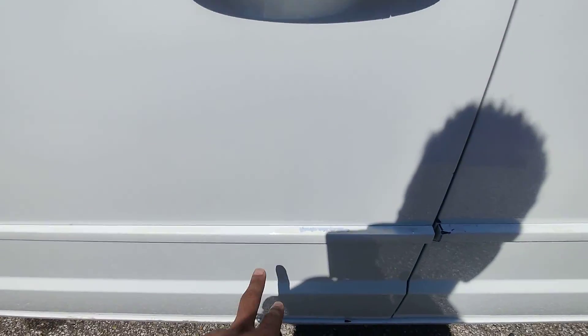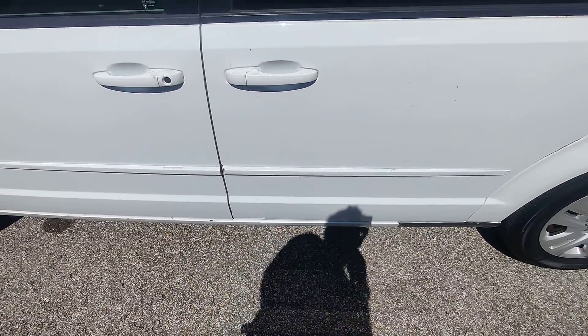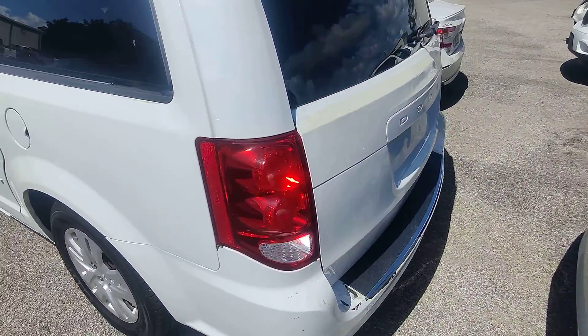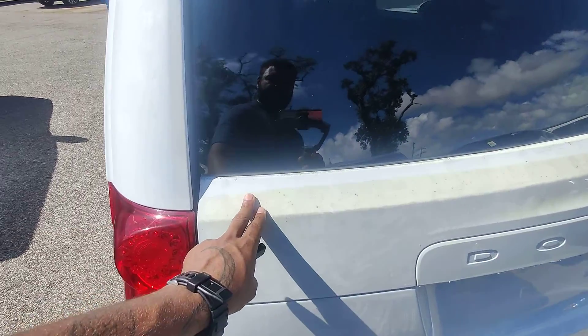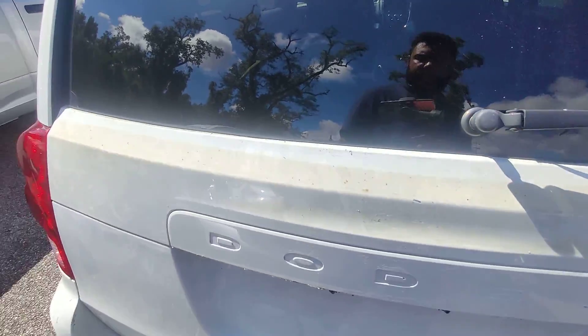Moving around the side, there is a little scratch, scrape, blemish here. We always like to be super transparent, so that's why I'm pointing these out. It definitely had what I think was a wrap on the vehicle at some point that they've removed.